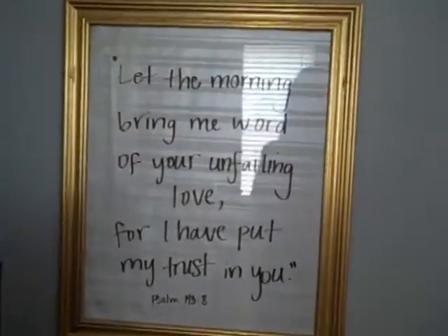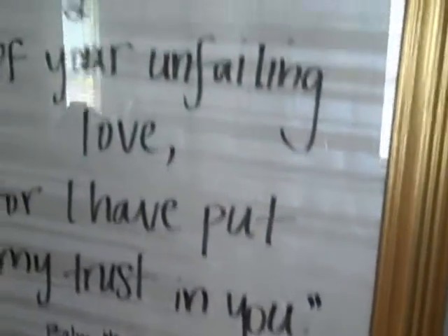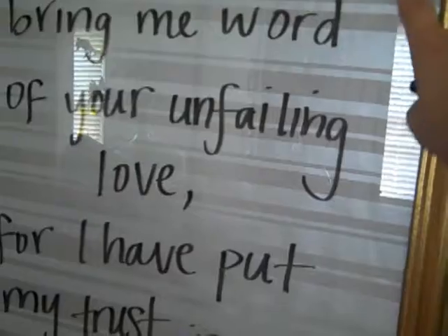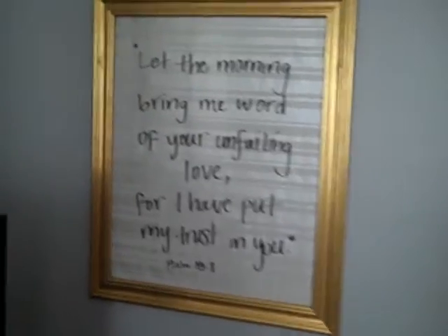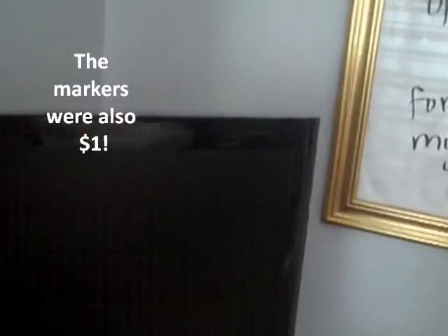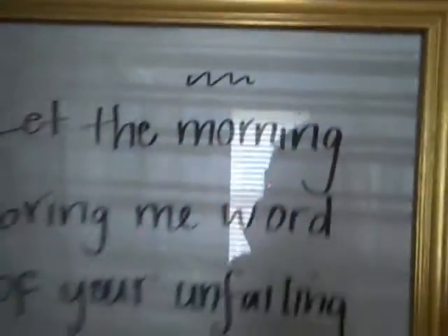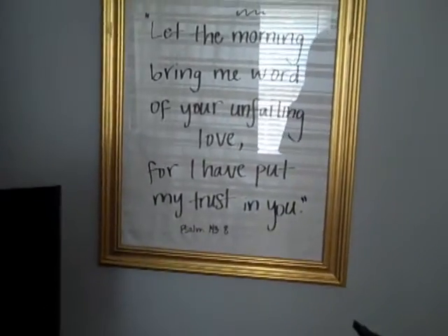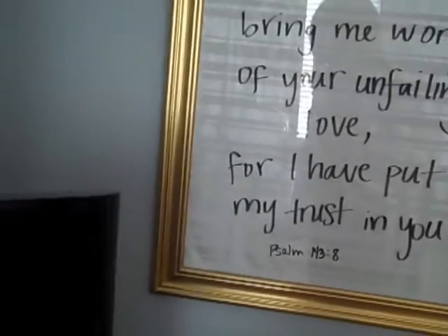Here's what the craft looks like. This is the frame that I picked up from the Goodwill, and it was $3.99. I just went to Dollar Tree and purchased some wrapping paper for $1 that was a neutral background that would be easy to see writing on. I also picked up a pack of dry erase markers, so you can just write right on the frame whatever you want.